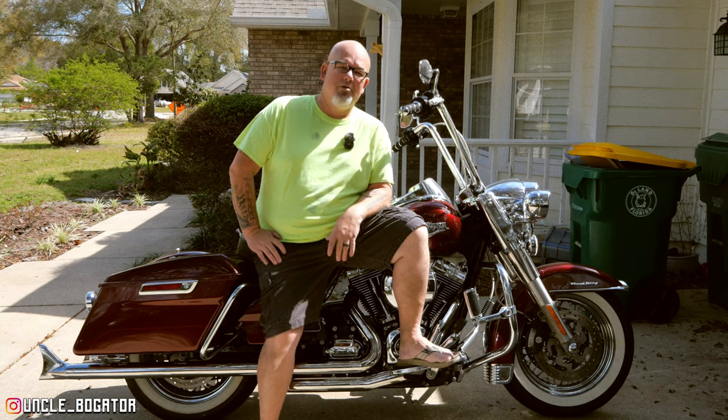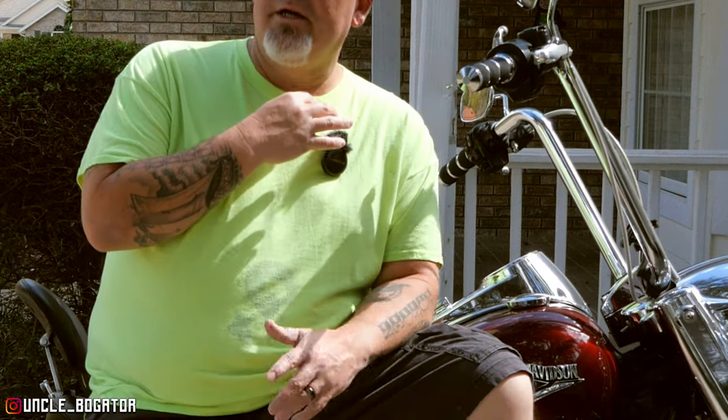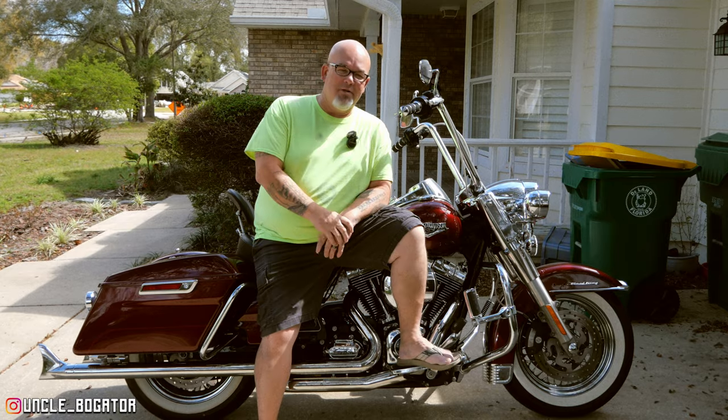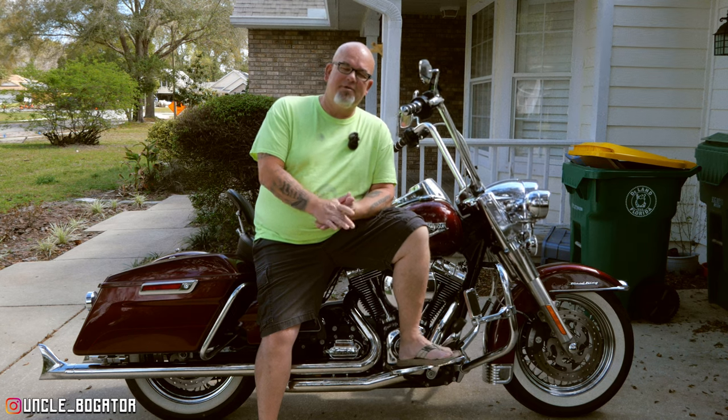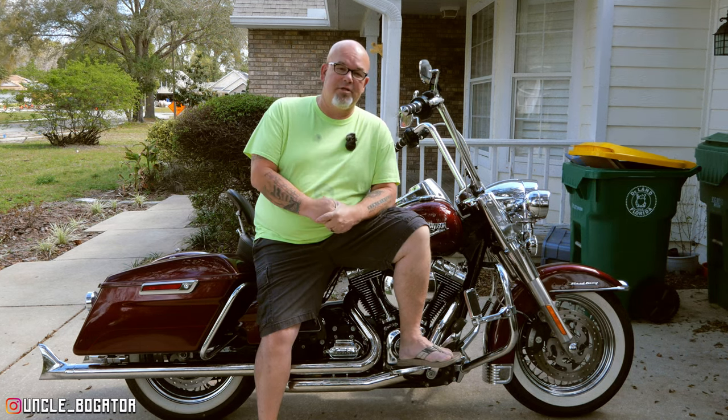We're trying a couple different things today. One, I got this new little furry beast right here. It's like a little Girl Scout Thin Mint or a weird little black nipple on the outside of my shirt. But we're trying to fix some things with audio when I do some work out in the garage, and I think this is going to be the solution.